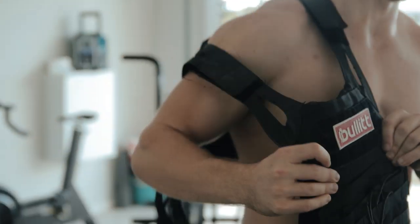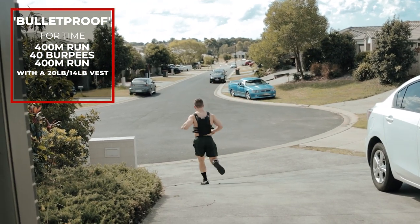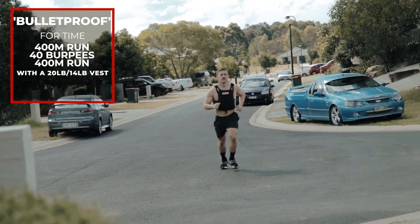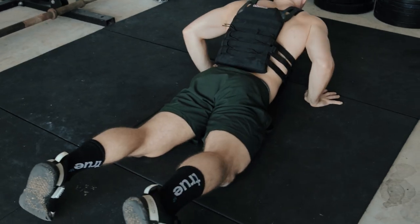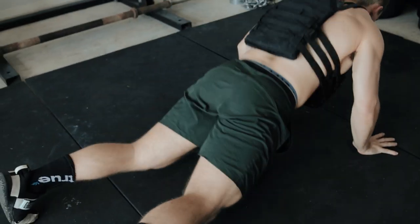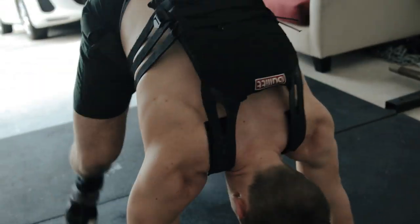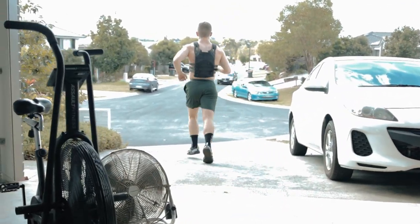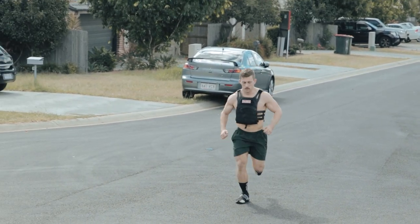Workout two is by Weighted Vest Workouts and it is called Bulletproof. For time: a 400 meter run with a vest, then 40 burpees, then back out for a 400 meter run to finish. Men looking for 20 pounds or 10 kilos, ladies looking for 14 pounds or 6 kilos. If you don't have the exact weight, it's fine — as long as you own a vest, this one can be done. Running with a vest makes everything harder, but just go hard, no pace, get out the door and go.